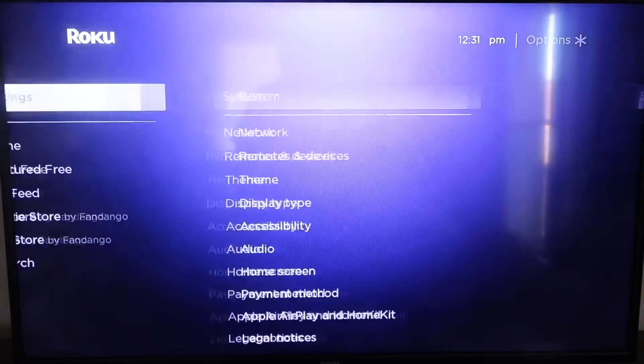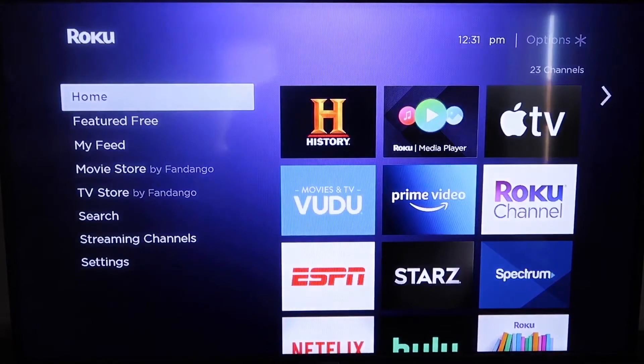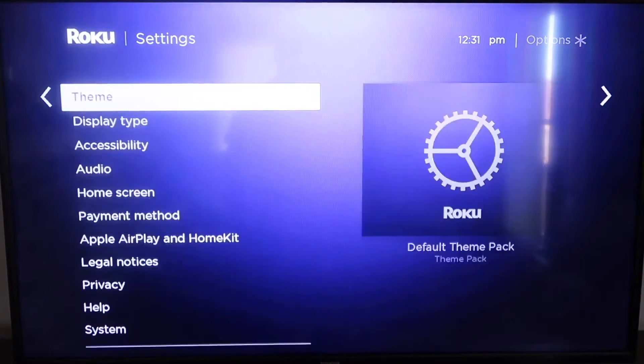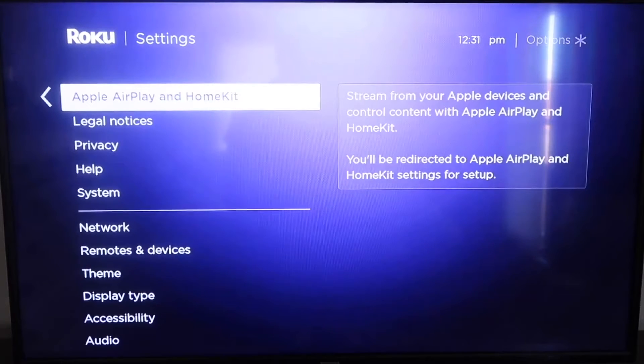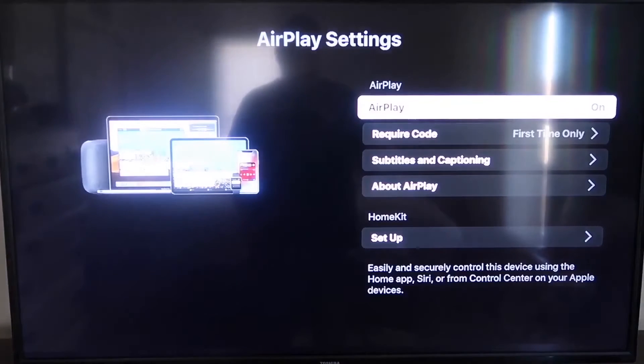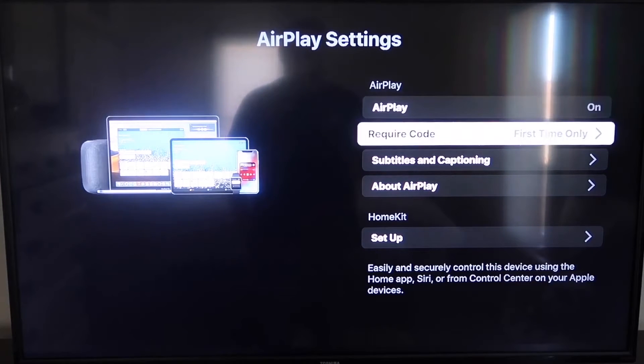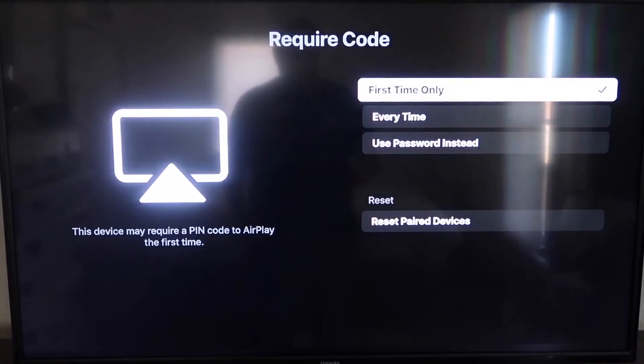After it's all the way up to date, go ahead and click your home button again to go back to the home screen. Then go down to Settings and go down to the new category that says Apple AirPlay and HomeKit, and click on that. On your sidebar you'll see where it says AirPlay on and off — make sure that's on. For Require Code, I have it set to first time only, but it gives options for every time or use password instead, so that's all based on preference.